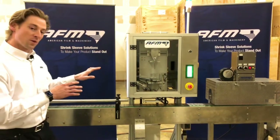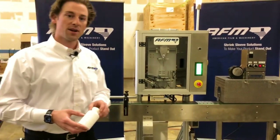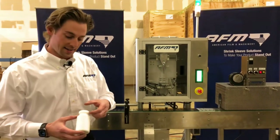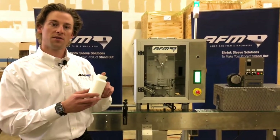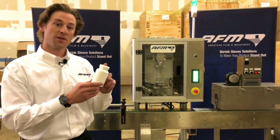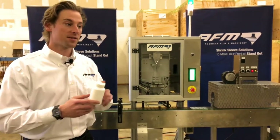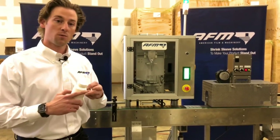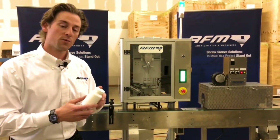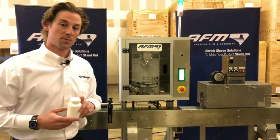What we're really doing here with the CH100 is we're adding a tamper evident band. A tamper evident band is typically the band that goes around the cap, and what that's going to do is add an extra layer of security and the added bonus of consumer confidence — knowing that when they see this on the shelf at a Target, a Walgreens, a Walmart, or whatever retailer they're going to, that what they're purchasing is truly what they're purchasing.